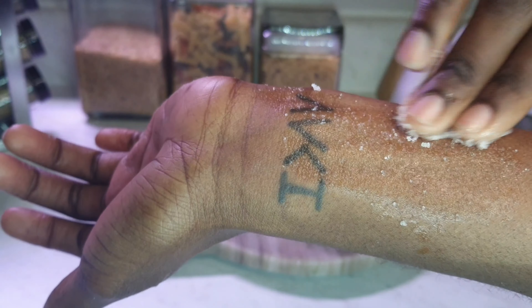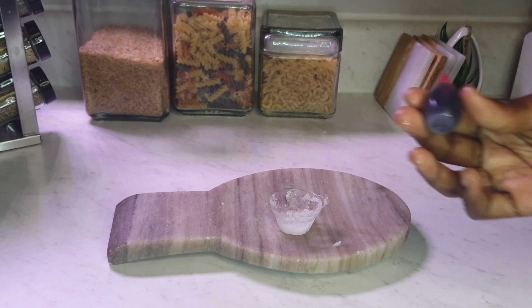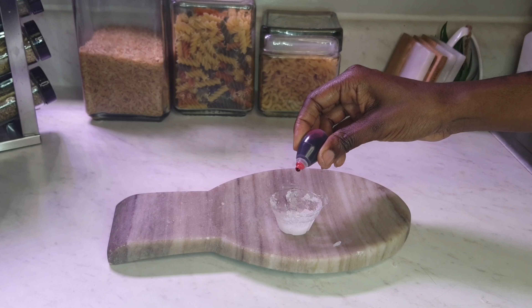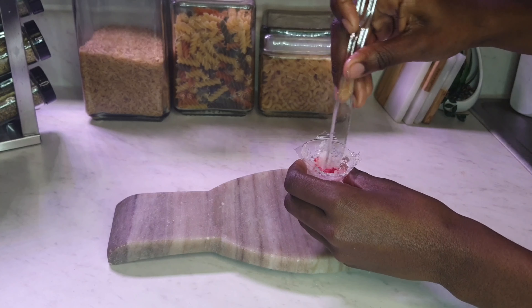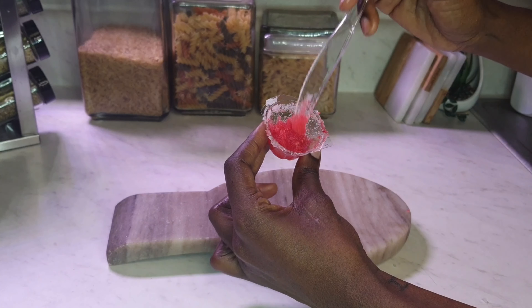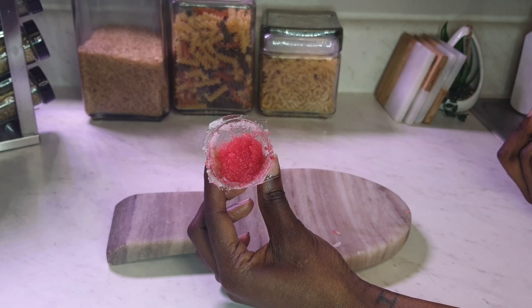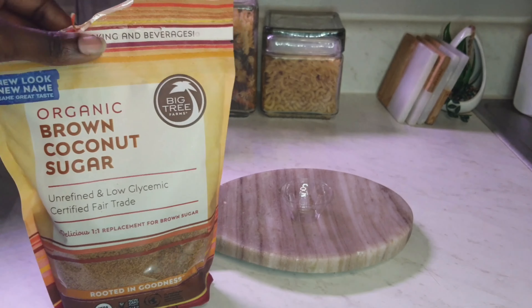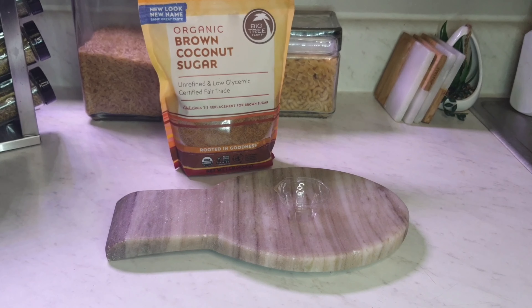It feels good on my skin — this could really be a body scrub as well. If you'd like to jazz it up, you can add some food coloring. I've got some red food coloring here; it will not dye your lips. All it needs is just one splash. Stir that up and there goes your sugar scrub — just food coloring, coconut oil, and sugar.